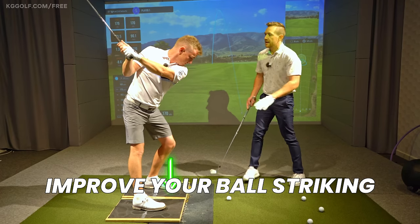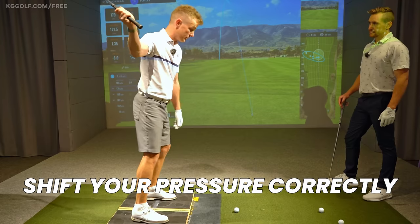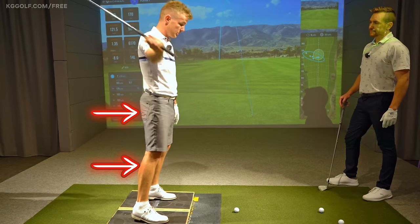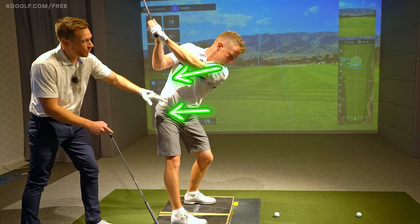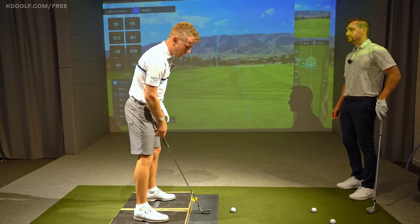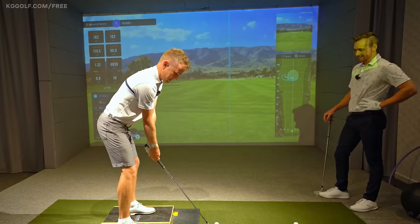One of the easiest ways to improve your ball striking is to learn how to shift your pressure correctly. In this video you're going to learn exactly how to do it from the address all the way to the backswing and down into impact, so you can hit those golf shots better and shoot lower scores.